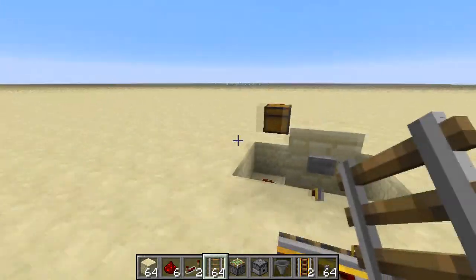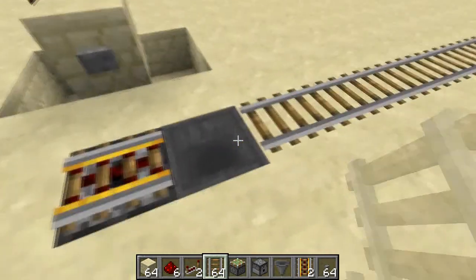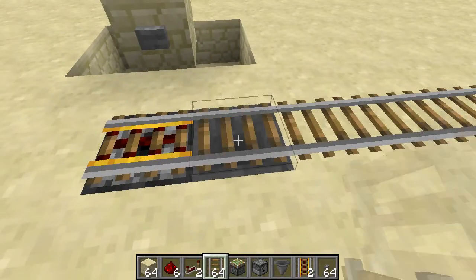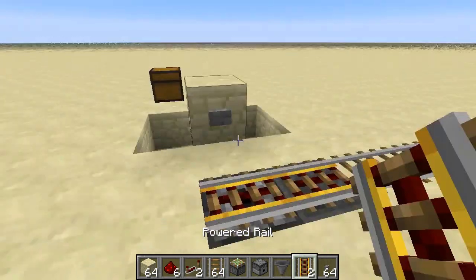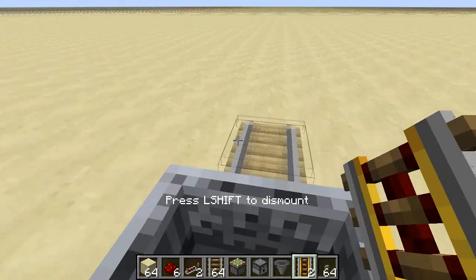Then you put the two powered rails on here, however long you want that to be. Now we need to fill this up with minecarts — like so, should all go in pretty quickly. There you go. And now what you do is you click the button, it comes out and you get into the minecart.